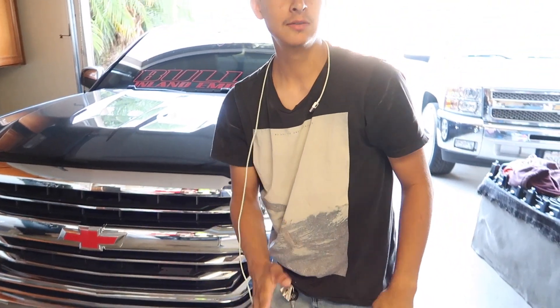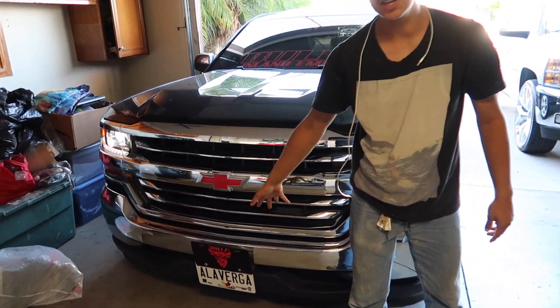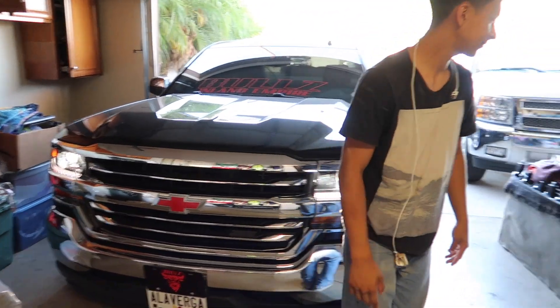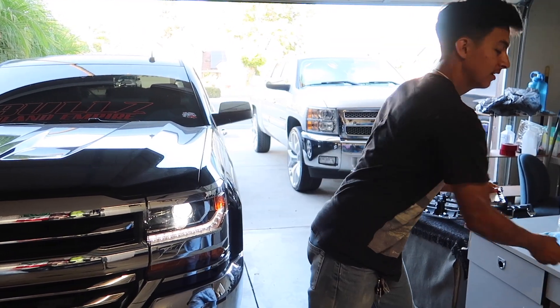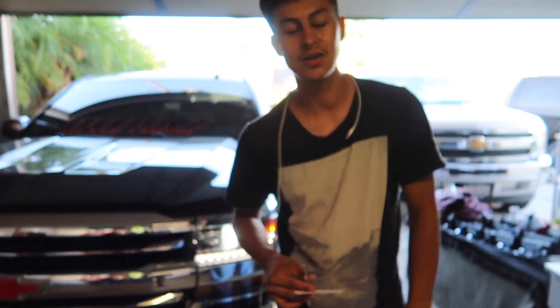Alright guys, the Z71 grill is here. Beautiful clean lines, I love it. We got the Z71 flat, it's here, it's ready to rumble, it's ready to go. Let's lock this thing on.